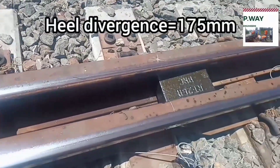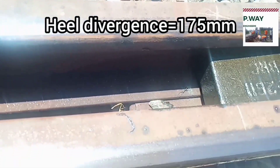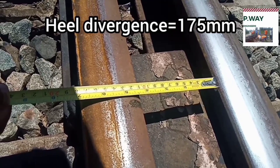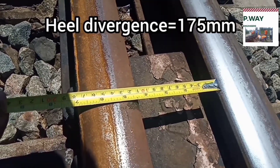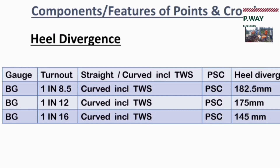At this heel block, heel divergence is measured. Heel divergence is the distance between the gauge face of stock rail to gauge face of tongue rail. For 1 in 12, heel divergence is 175 mm. For 1 in 8 and half, it is 182.5 mm. For 1 in 16, it is 145 mm. And for 1 in 20, it is 133 mm.